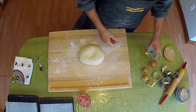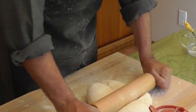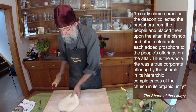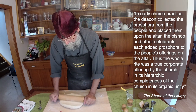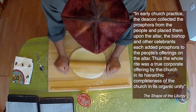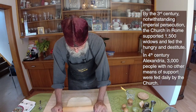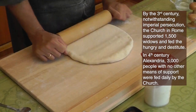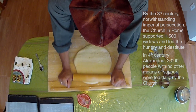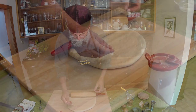This is a reflection of the ancient Christian tradition whereby people used to bring bread to the church. Then the deacons would choose, of all the bread, the best, the finest, and that would be used for the Eucharist. And then everything that was left over would be distributed to the hungry.